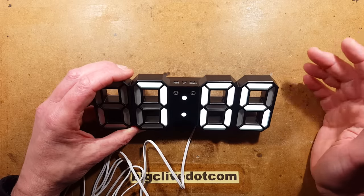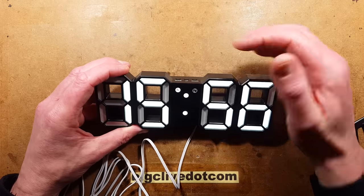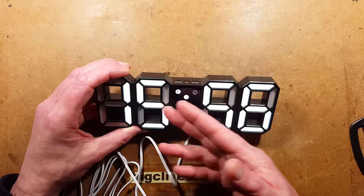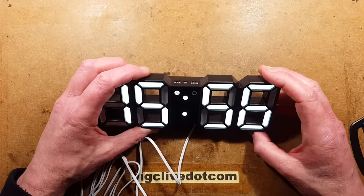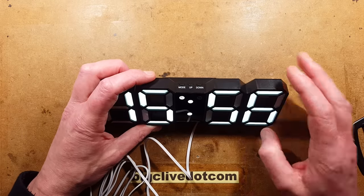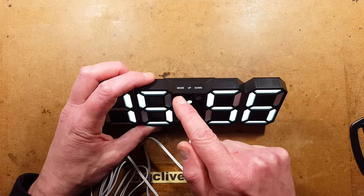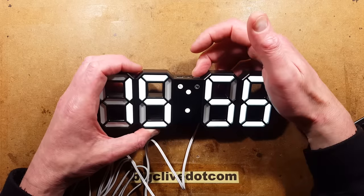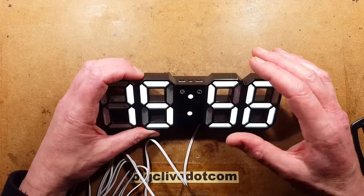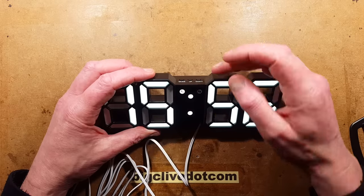To turn the alarm on and off, press the down button — that's the right-hand button — and the alarm indicator will light. The alarm is now on. If the alarm starts to sound in the morning, you've got a choice: if you press the mode button, it will activate the snooze function for the desired amount of time. Or if you press the down button, it will reset the alarm, but it won't turn it off completely — the indicator will stay on.